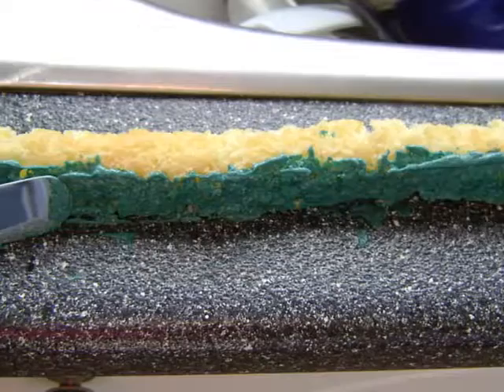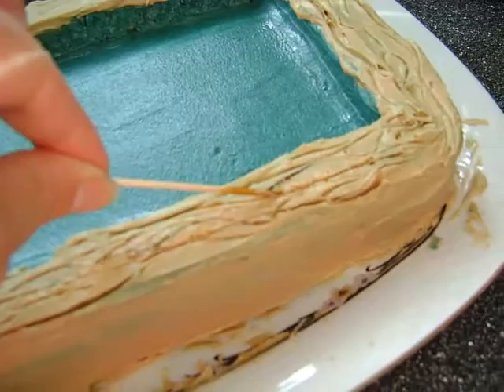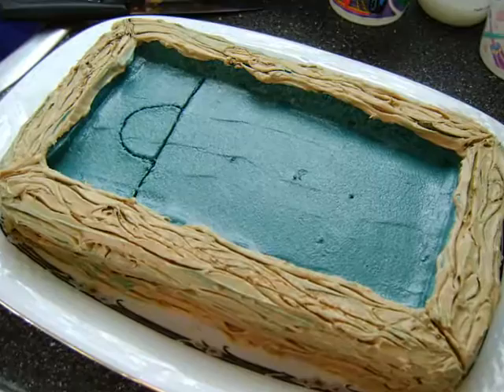I lined the insides of the sides that I had cut off previously with the same green velvet color and then placed them on the cake. Then I iced the sides of the cake with a light mocha brown, and using a toothpick, I made lines to resemble the grain of the wood.